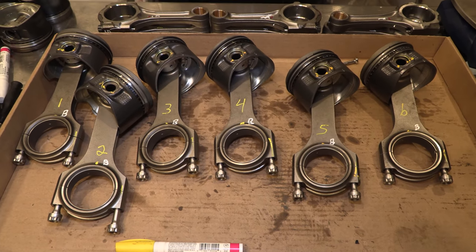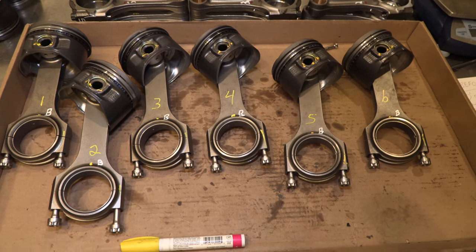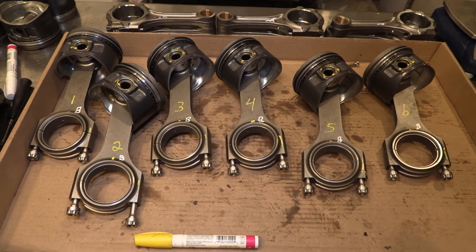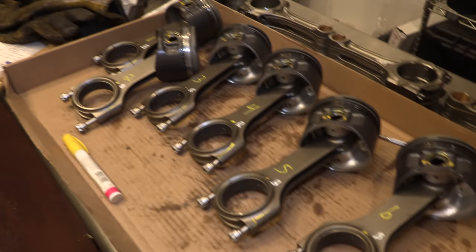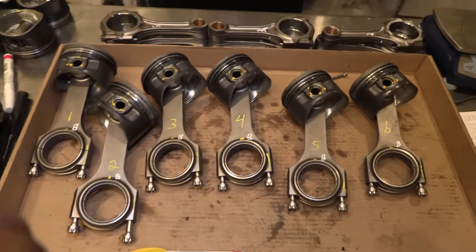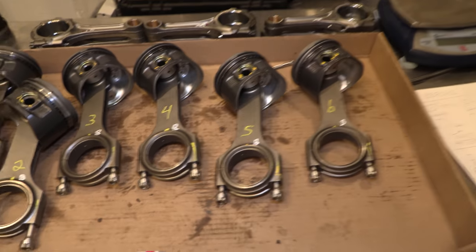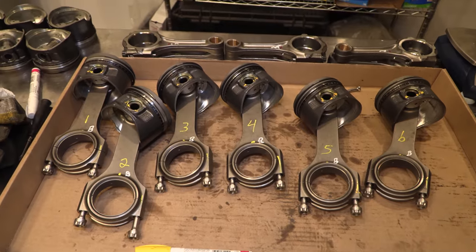I achieved within about half a gram difference in weight between each one, so I think this engine is going to run real nice and be in balance. If this helped you, consider subscribing — I just started uploading videos on this channel again after a long time. I have a lot of projects and I've been really busy for a couple of years, but I'll basically do a video on just about anything I build or anything you want to see done — just let me know. Thanks for watching, don't forget to subscribe, and see you next time.